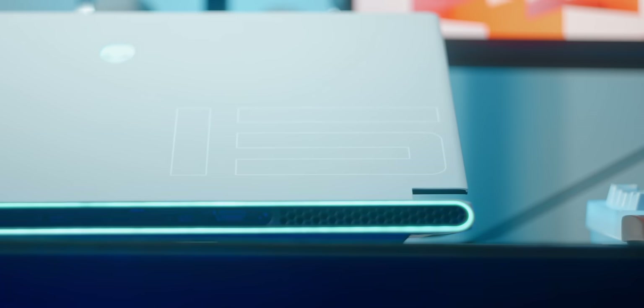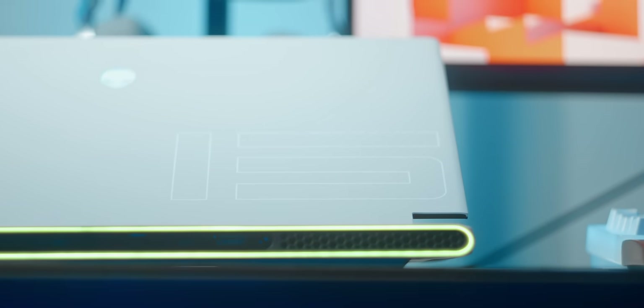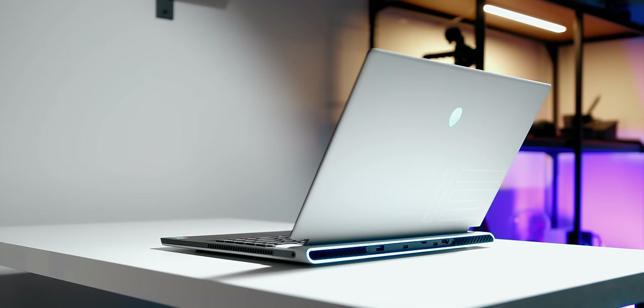The Alienware X15 R2 is really thin and the gaming performance is absolutely amazing considering its size. The engineers who designed this chassis deserve credit — it looks cool with the halo lighting and the beautiful soft white texture. I wish it came with a 16:10 display, a bigger trackpad, and better battery life, but that's largely an Intel Alder Lake problem. The Command Center software needs serious work. Price-wise, it's respectable — not cheap, but respectable compared to its main rival the Blade 15. If you want something that just screams gaming, the Alienware X15 R2 is worth considering.